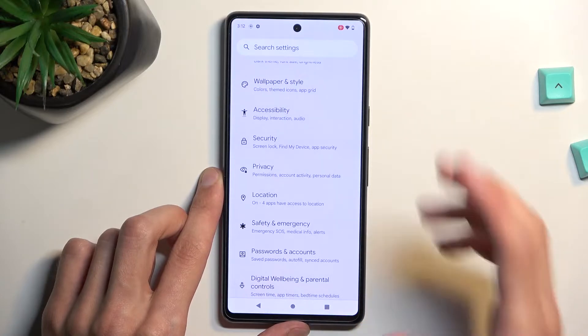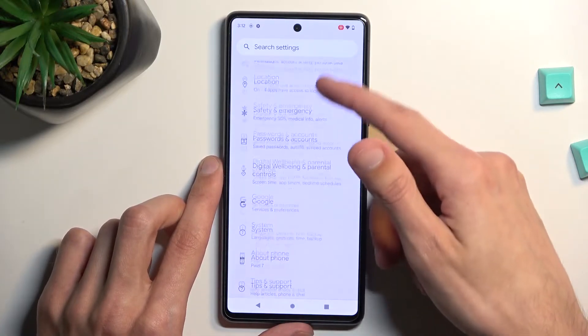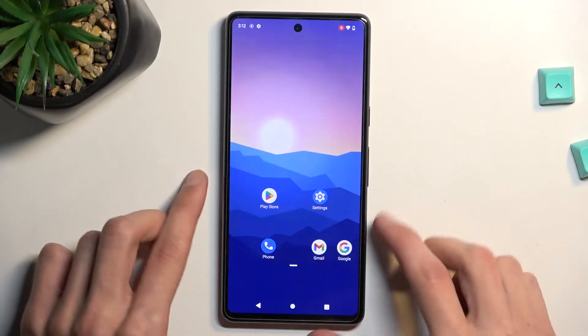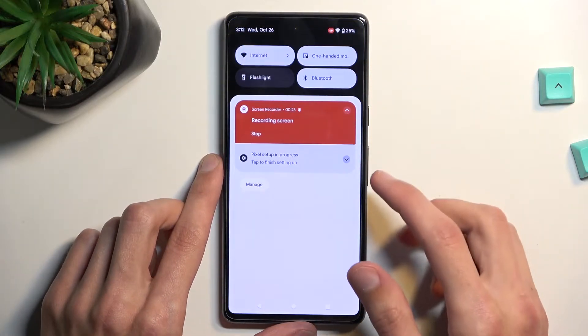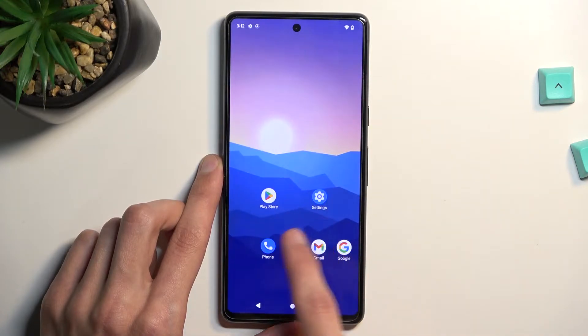You will get to see how the actual screen inputs look like. And additionally, just opening up a couple of apps so there's something to actually see on the recording. Now once you're done with your screen recording, simply select stop. This automatically saves it to your Photos application.